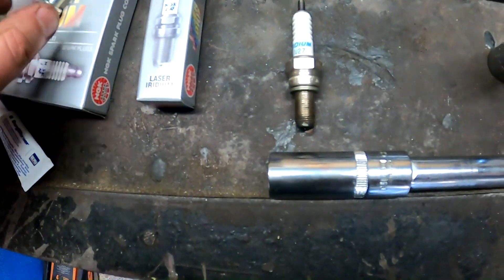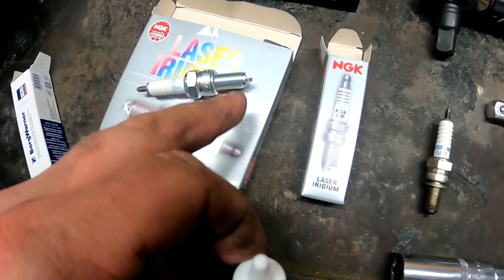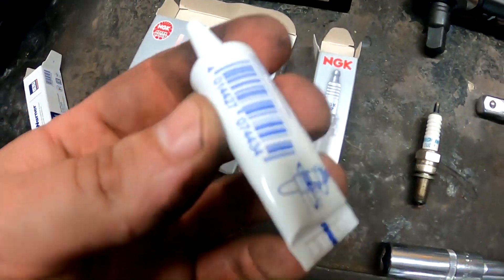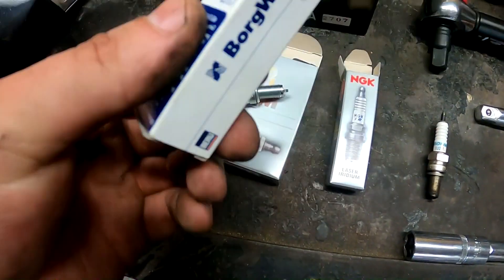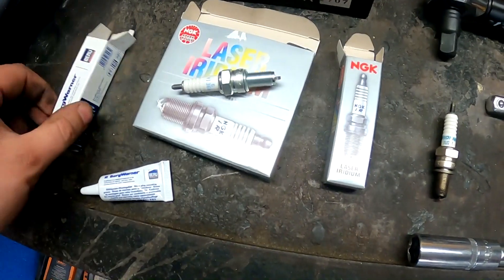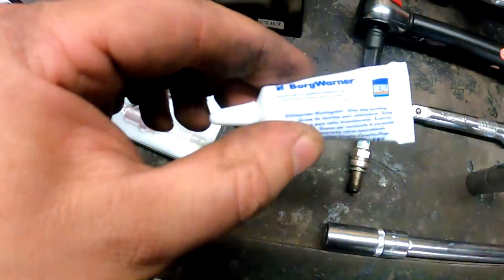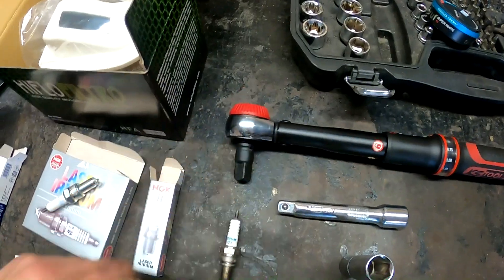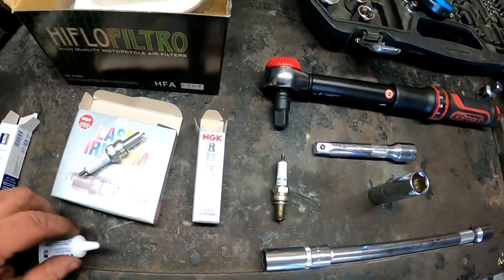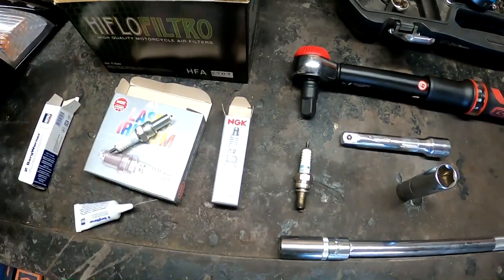Now once the old spark plug is out, take the new one. But there is grease — put a little bit of grease here, high-temperature anti-seize. This is a special one made for spark plugs, so that in future they don't rust in. I'm going to put a little bit of grease on the threads and then take the torque wrench. 13Nm — that's the proper way. Almost nothing — so it's like finger-tight plus a little. Something like that.